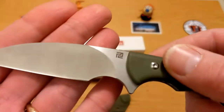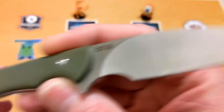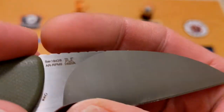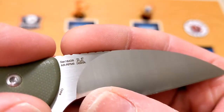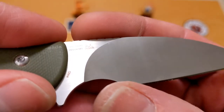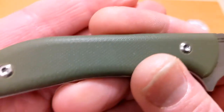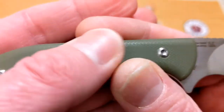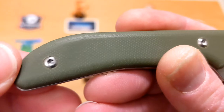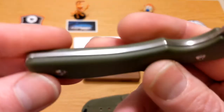Looking at the blade again — really well done. The only billboarding is the Artisan logo on one side, and on the other side we have Mike Emler's designer stamp, the serial number, the AR RPM 9, and 'China' on the blade. The handle is green G10 with a smooth but slightly textured surface — definitely enough grip.